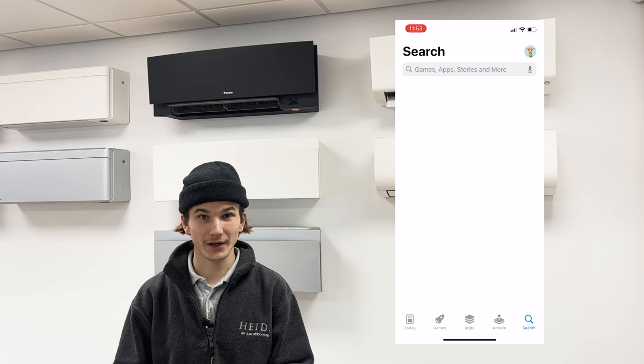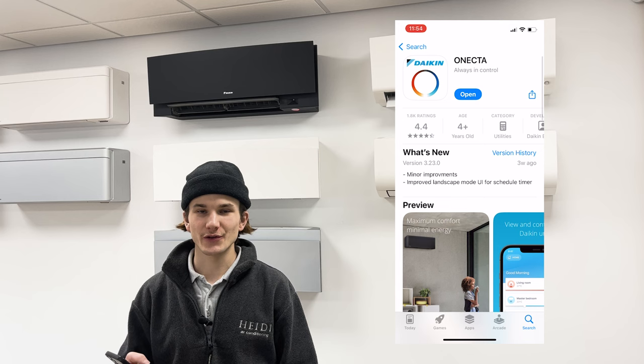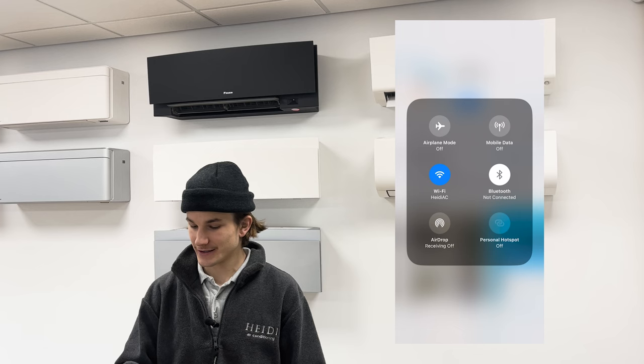Firstly, you will need to download the Daikin OneCTA app from the App Store or Google Play. You will need to make sure that your phone is running the latest version of software, that your mobile data is switched off, and that your phone is connected to the same Wi-Fi network that you wish to connect the air conditioning to.